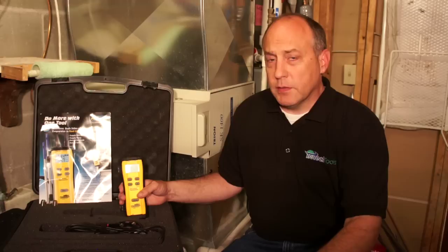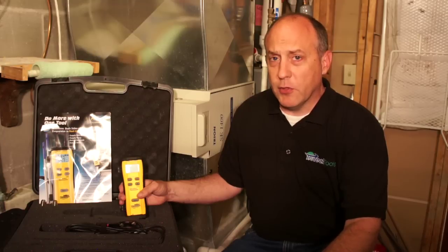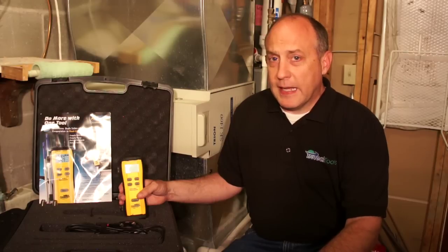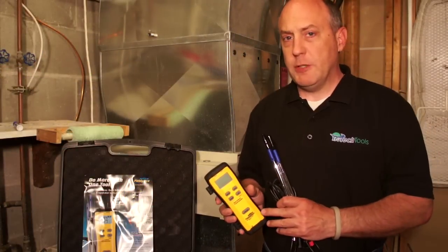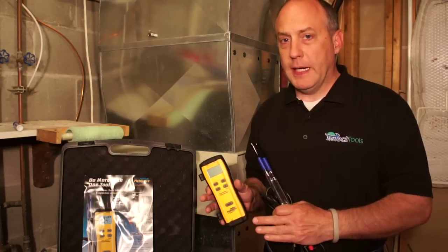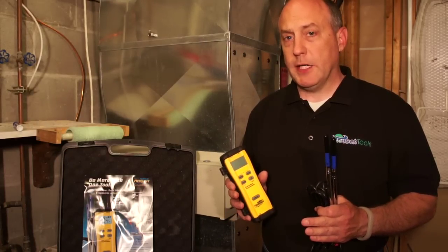It does some really cool things, not only including wet bulb and dry bulb, but also enthalpy directly on the instrument, and differential enthalpy, which makes it very easy to calculate capacity in the field. The SDP-2 comes with the instrument, a supply air probe, a return air probe, a blow molded case, and a couple of cones to hold the probes in the duct when you're making your measurements.